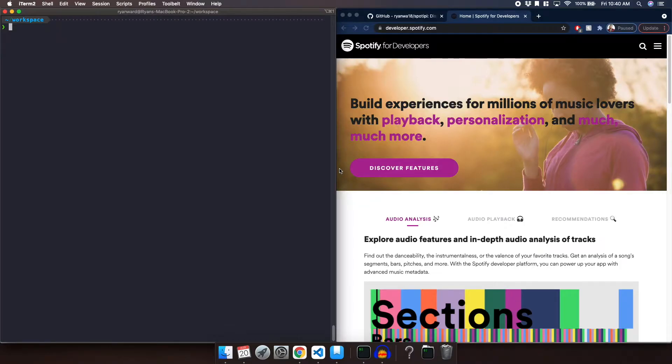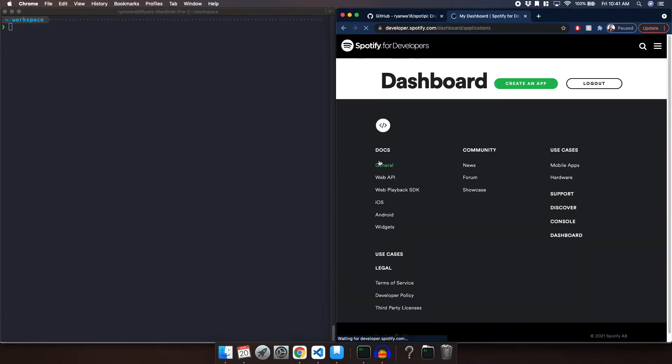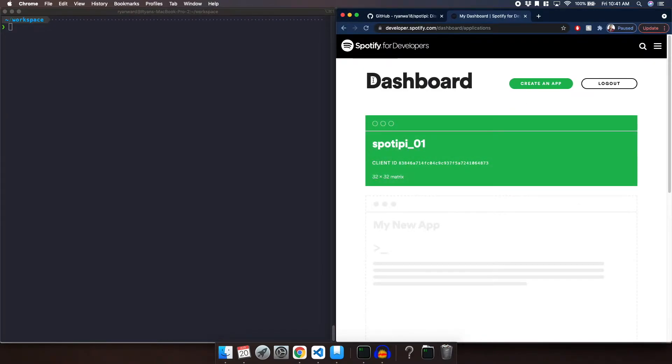The first thing we are going to do in setting up the software is navigate to developer.spotify.com. From here we are going to log in and click on Dashboard. This dashboard is where we are going to create an application that's going to allow us to authenticate with the Spotify Web API. So we are going to go ahead and click Create an App.